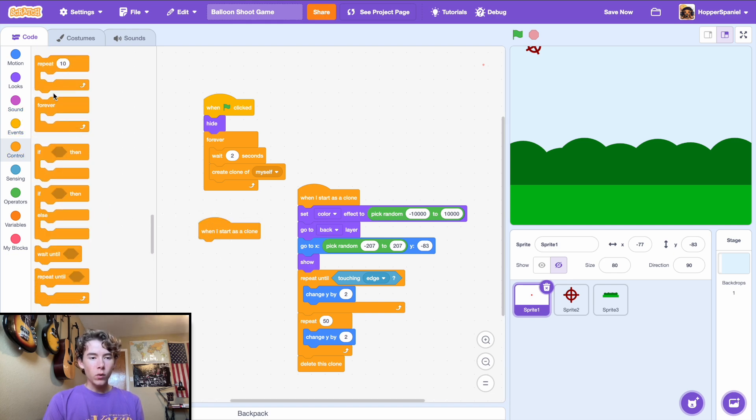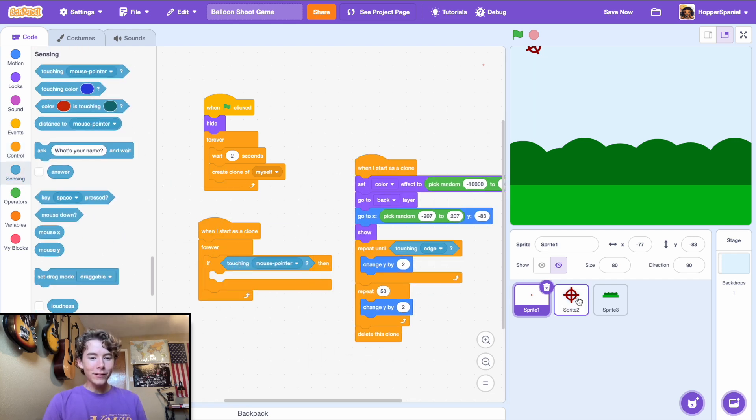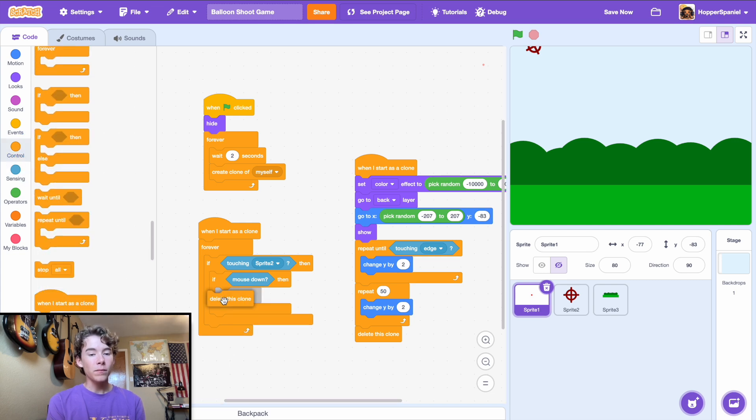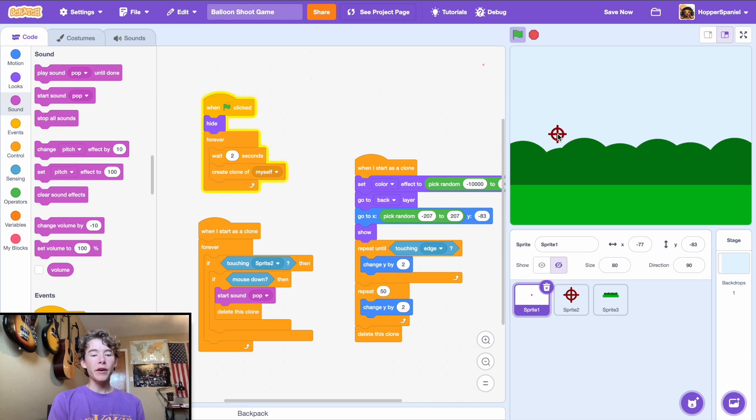We need to track whether a balloon has been shot. In the 'when I start as a clone' block, add an if statement: if touching Sprite 2 (our sight), and another if for mouse down, then start sound 'pop' and delete the clone. The game is now almost fully functional — we can shoot the balloons.